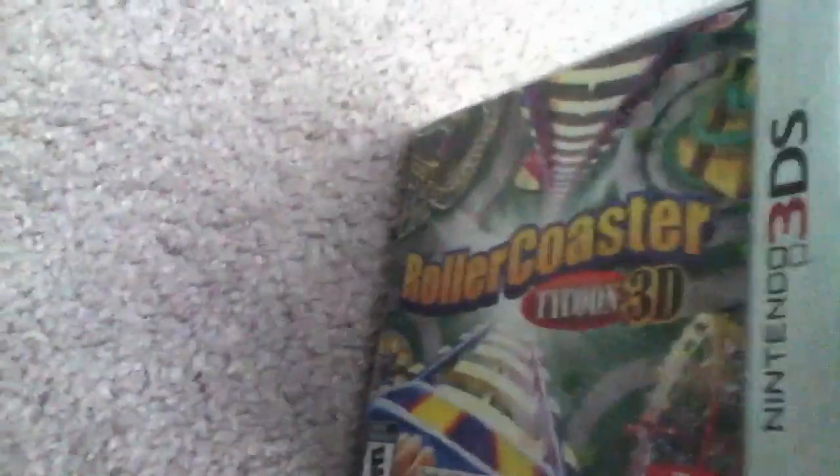I don't know how good it'll be, because it's going to be for 3DS. I've seen some videos, it seemed like it was going to be pretty fun. The graphics aren't the best, but the way I see it, it's going to be on a 3DS, and 3DS isn't going to be able to handle Rollercoaster Tycoon 3.